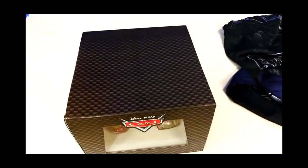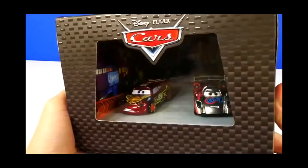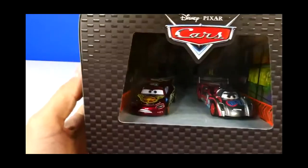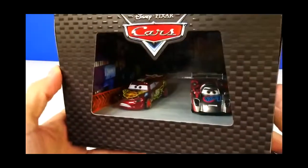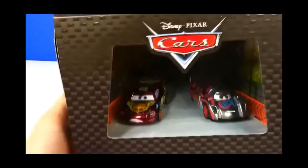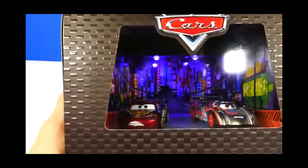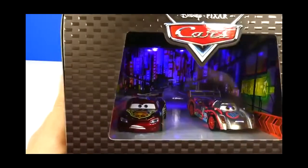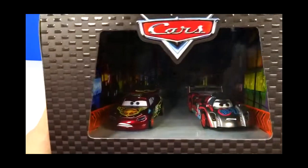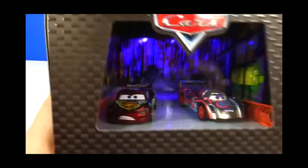So let's check out our box. Now that we have our box unwrapped, you can see on the inside it's got Lightning McQueen and Shu Todoroki. And it has this button on the side of the box — I'm going to press it and see if you guys can see it. And it lights up! Lightning McQueen's headlights turn on as well, and Shu Todoroki's. So that is really cool.